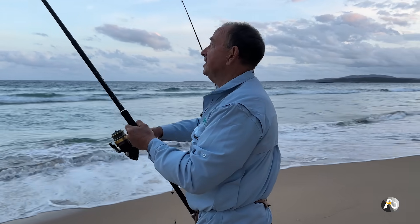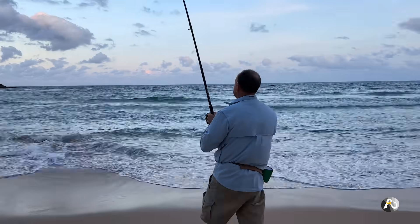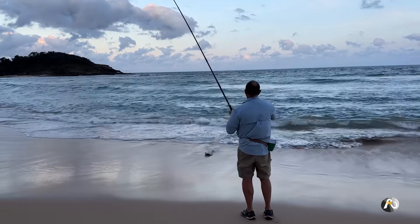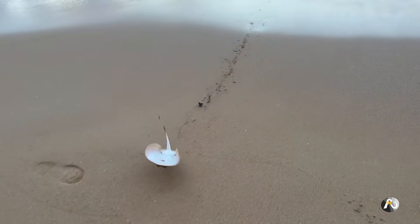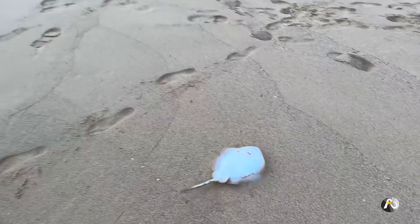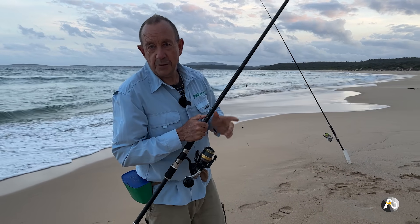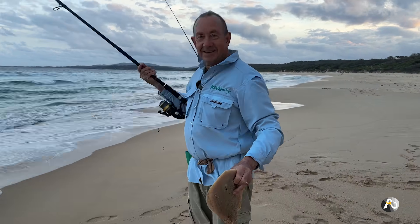I've actually got a fish on here. I came to check this line because I saw it had gone sideways. It's a stingray — a little baby stingray. This often happens when you use worms for bait because these little stingrays love worms. I'll let him go.